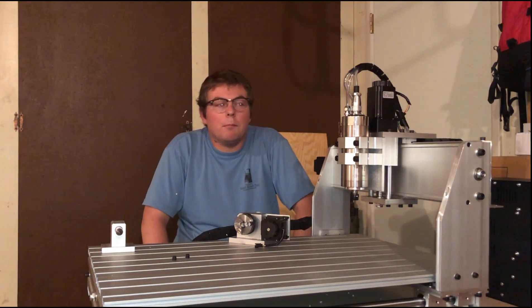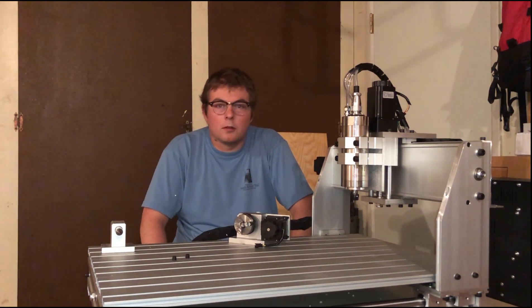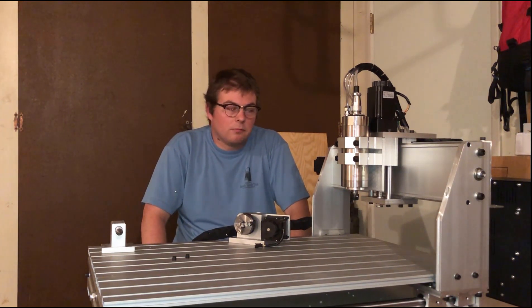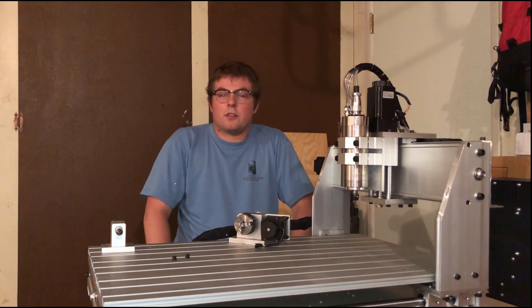If you're on the fence about buying one of these, and you're into woodworking, sheet metal work, engraving, or just want to develop a hobby in this space, this is more than worth your time and money. That's my final assessment.